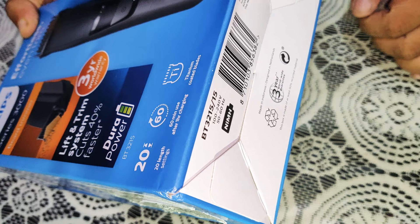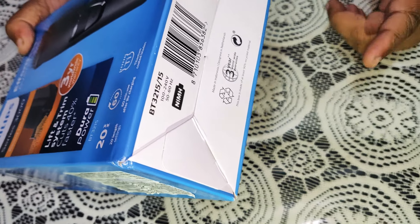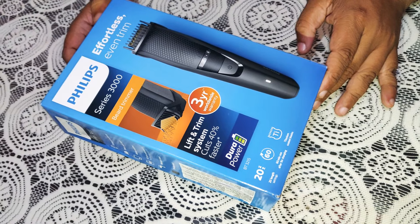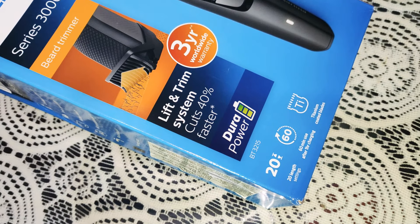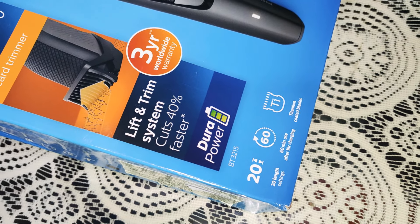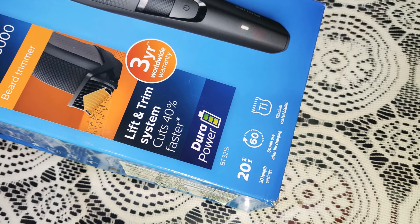This is a model number BT-3215 x 15. This is a special case for Titanium Blades — this is a titanium blade. I am going to show you the maximum amount of BT-3215 x 15. This is a very small case for Titanium Blades.